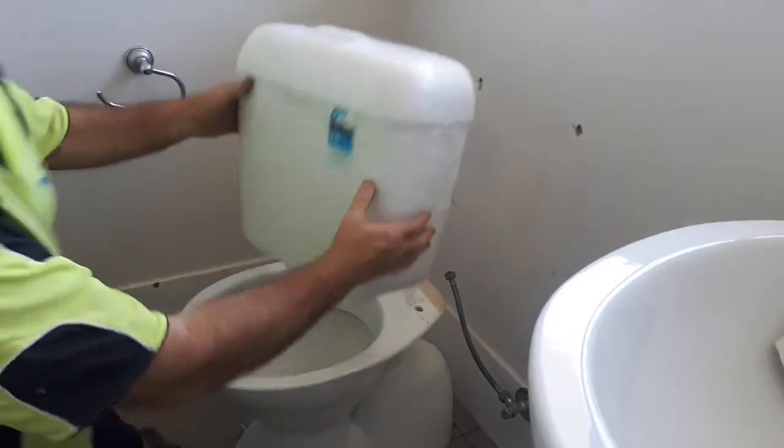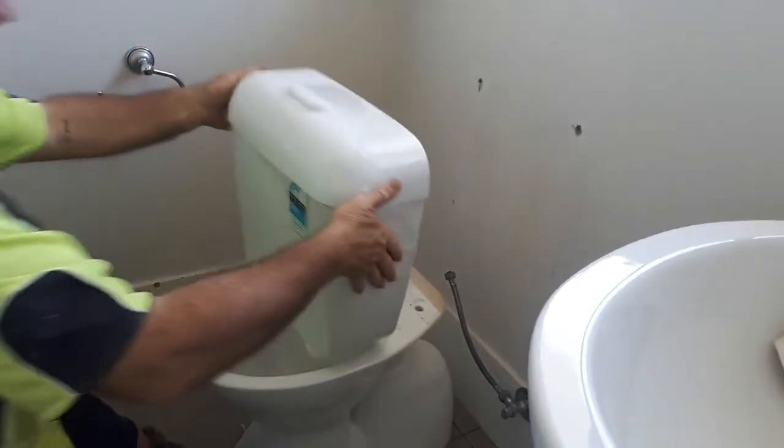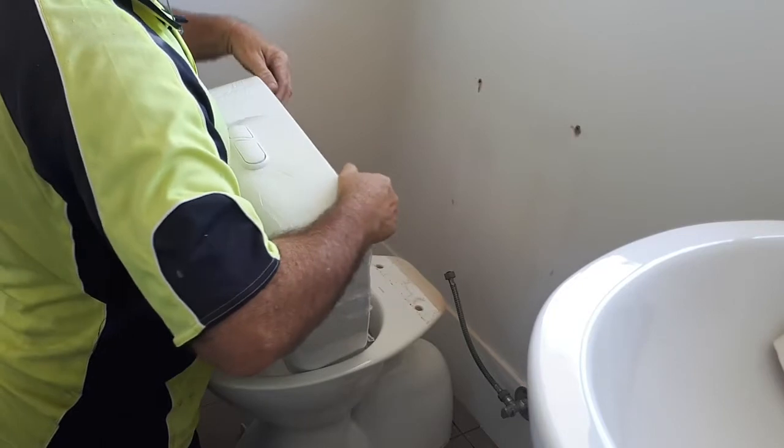Anyway, here's a brand new one. Pretty much the same, similar. Just unwrap it and stick it on the wall.